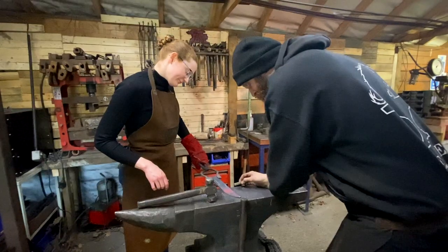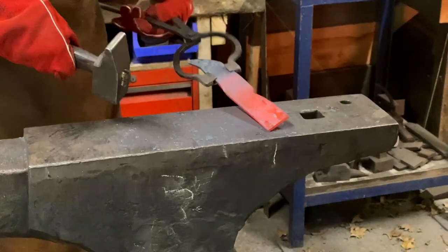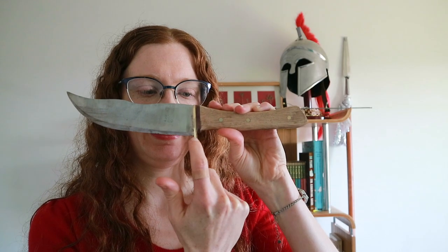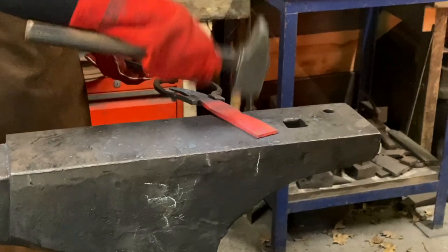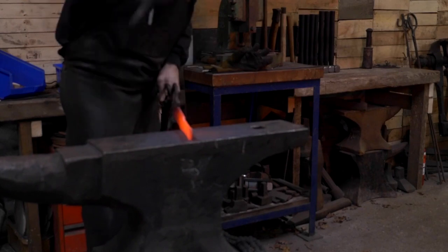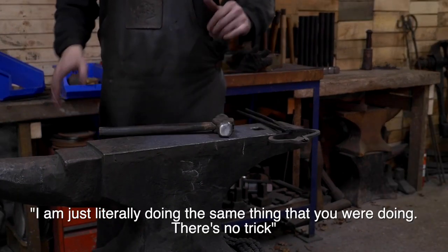After you've shaped the blade to your liking, you start work on the handle, which is the point where I started to flag — mentally and physically — and also the point where I stopped paying attention to what shape I had originally intended. To make the handle you have to start by hammering an indent at the bottom, and that took quite a long time. So when Spike said 'would you like me to do a little bit?' I said yes please — in 10 minutes he did what would have taken me about half an hour.